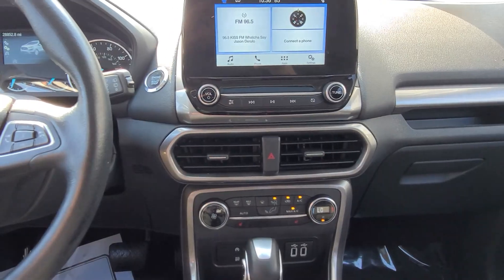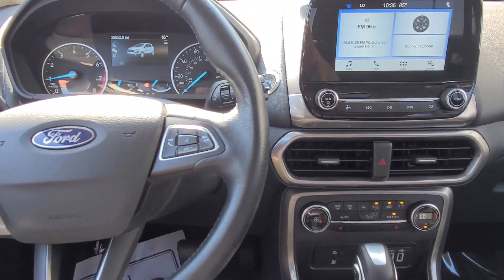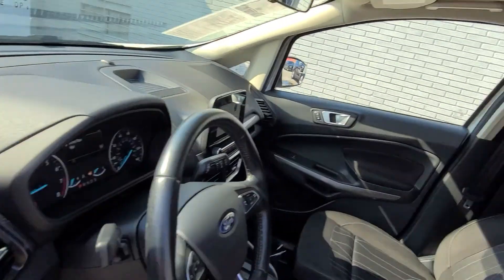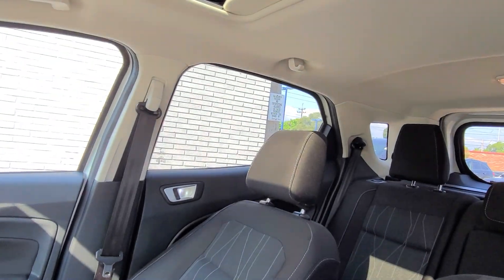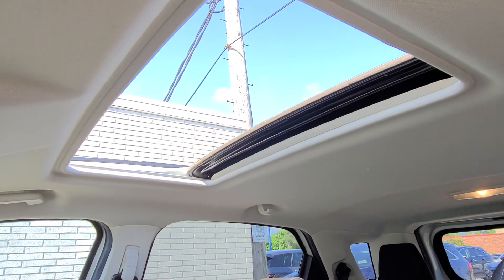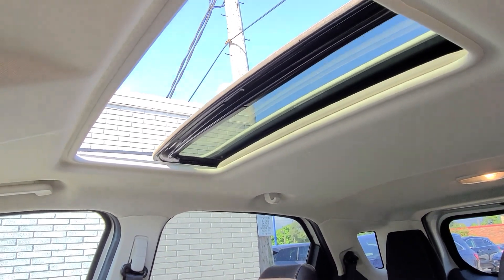Radio sounds nice. I'll take you for a ride in the back. Real quick before I forget — it does have a power moonroof. As you can see, it works nice and smooth, as it should.